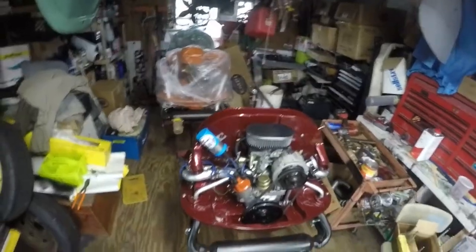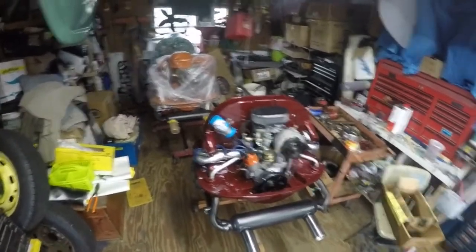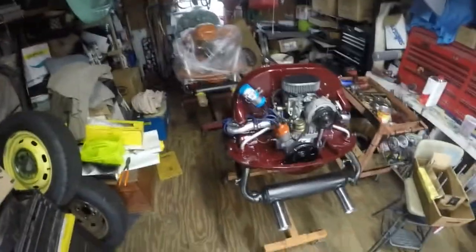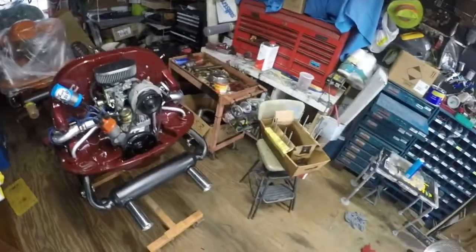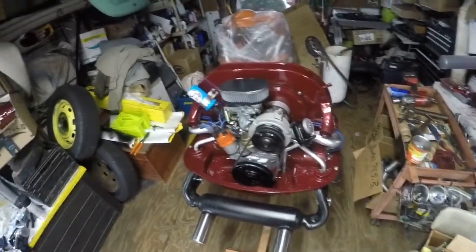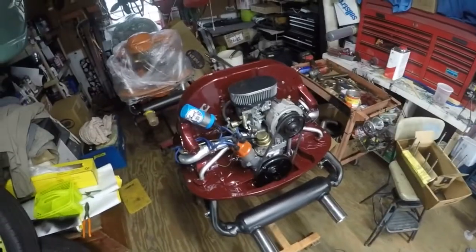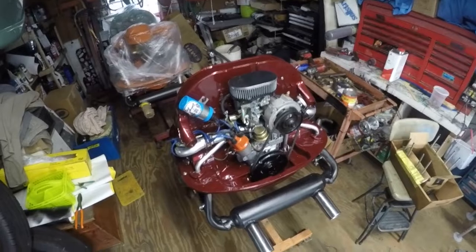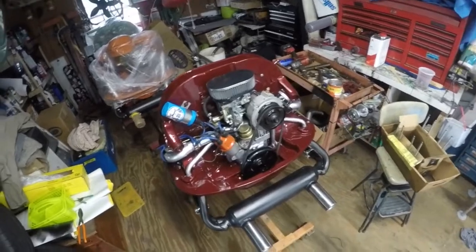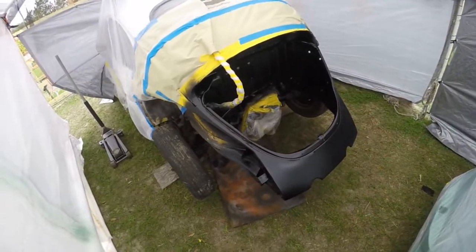I got the carburetor all rebuilt — it was dirty inside. I'm putting on the fuel line, gonna put on the fuel filter, then I've got to put points, rotor, and cap on the distributor, get some spark plug wires on it, fill it up with oil, and that should be it. Look at that — it's pretty. I'm done with the distributor: new points, condenser, cap, rotor, plugs. Now I'm gonna put the pushrod tubes in, get ready for a valve adjustment, set it to top dead center, get my firing order set, fill it with oil, and start it on the engine stand.